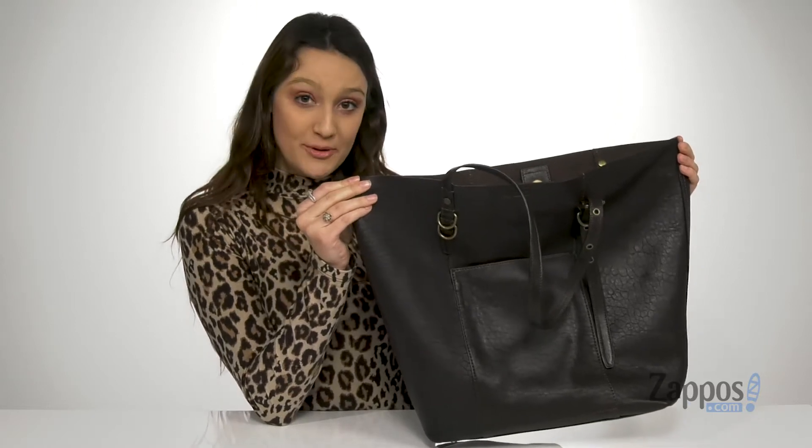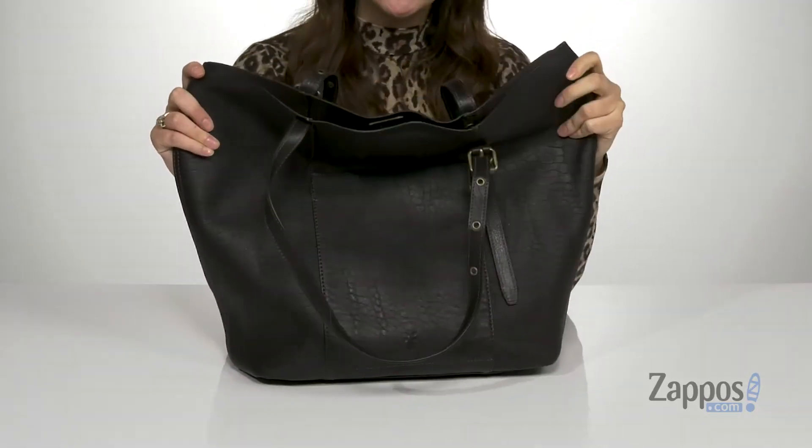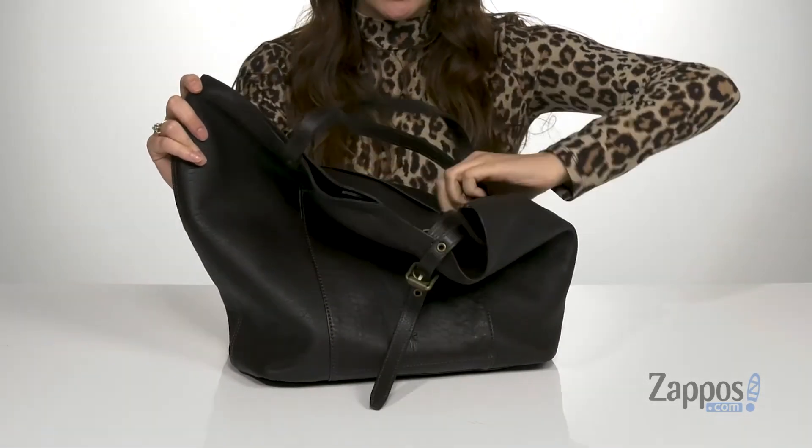What's going on guys, I'm Abigail from Zappos.com and this is the Gia Simple Tote from Frye. This tote bag is crafted with a polyvinyl chloride exterior and it's available in a couple of different colorways to choose from. It features these adjustable straps.